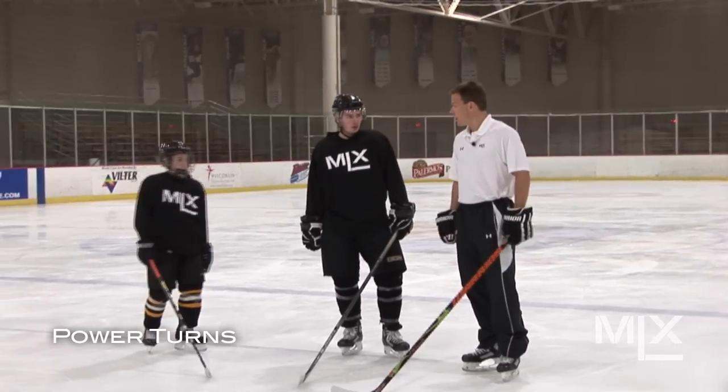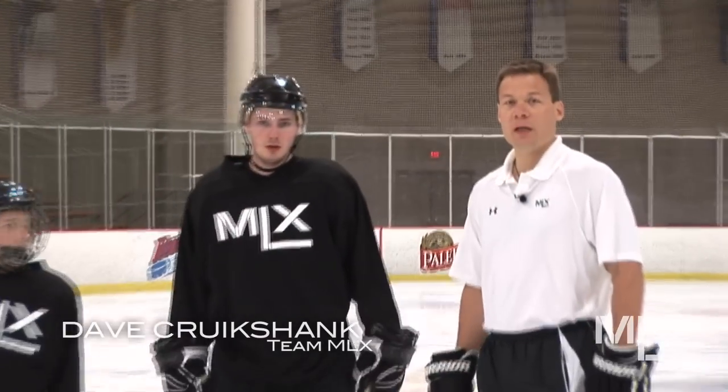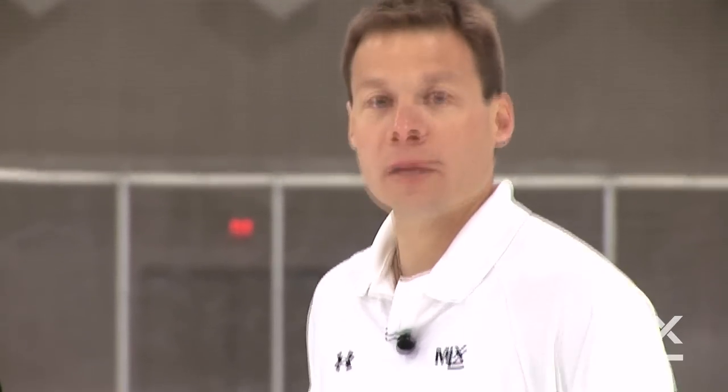We're here to go over power turns today. Again, a very key component to today's game with so much speed and so much explosiveness, very important to be able to have an escape move. Great to be in gear so that if we can try this move — getting used to our MLX skates — really getting used to using our hips to control the motion and to control the speed.